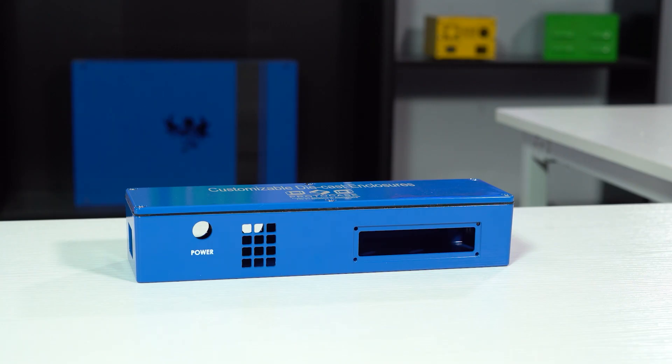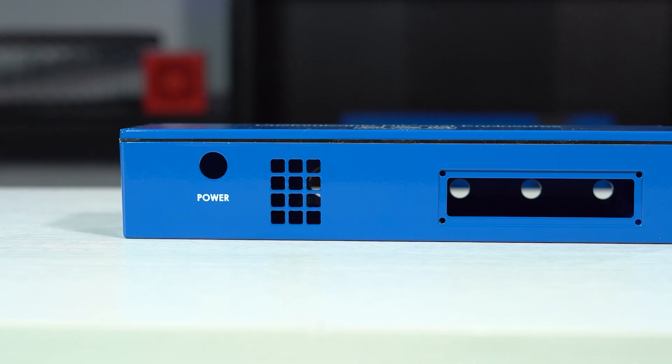Remember, if you need a hand with designing your custom enclosures, just reach out to your account manager as they are here to help you out. And that wraps up this week's Proto Tech Tip video. If you enjoyed the video, please be sure to hit the like button and subscribe to our channel for future tech tips. Until then, take care.